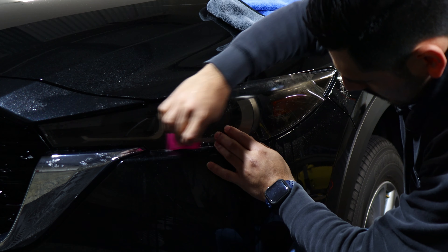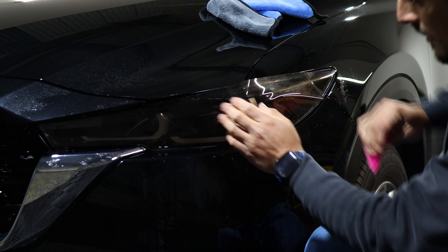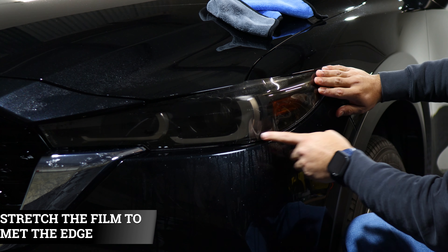To start off the installation, we're going to need to apply slip solution once again onto the lens and then onto the tint as well. Then we're going to start off by aligning it to this edge first.